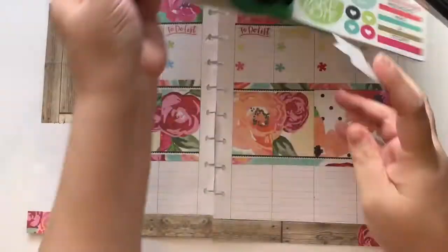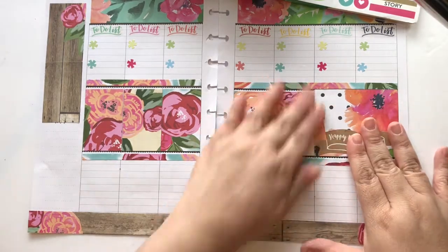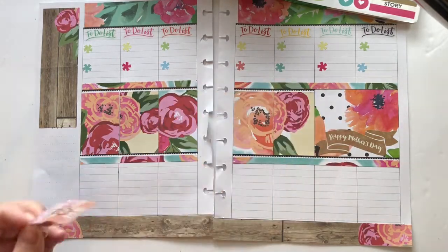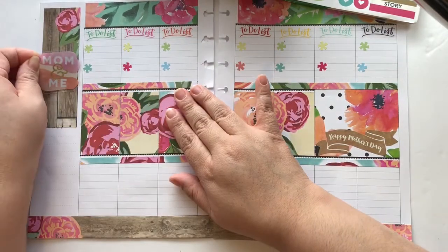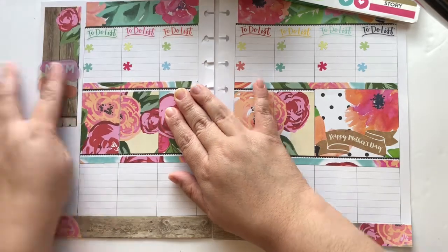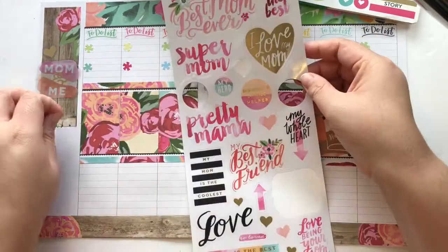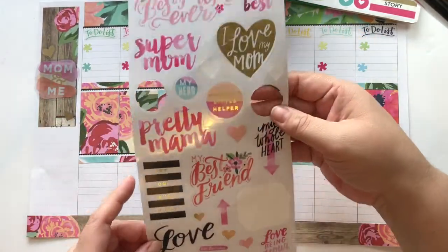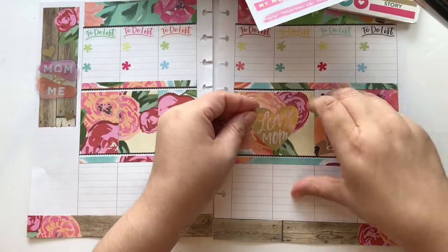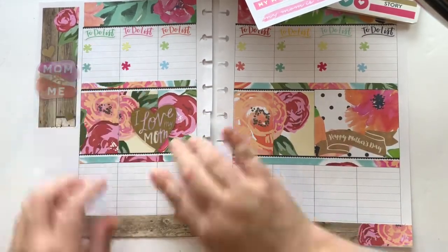I'm grabbing a Happy Mother's Day sticker from the original seasonal sticker book — it's nice and big and fits the double box perfectly, so I put it on the weekend. Then I got a mom-and-me sticker from a MAMBI sticker sheet from Hobby Lobby. It has a lot of mom stickers, and I really like the big heart that says 'I love my mom.' I put it on the left side to make it the focal point of that side of the page.